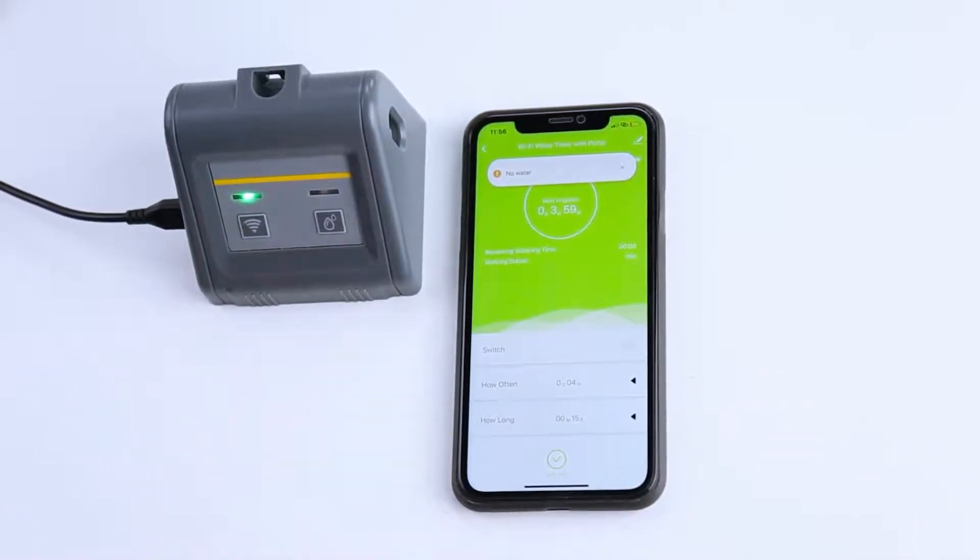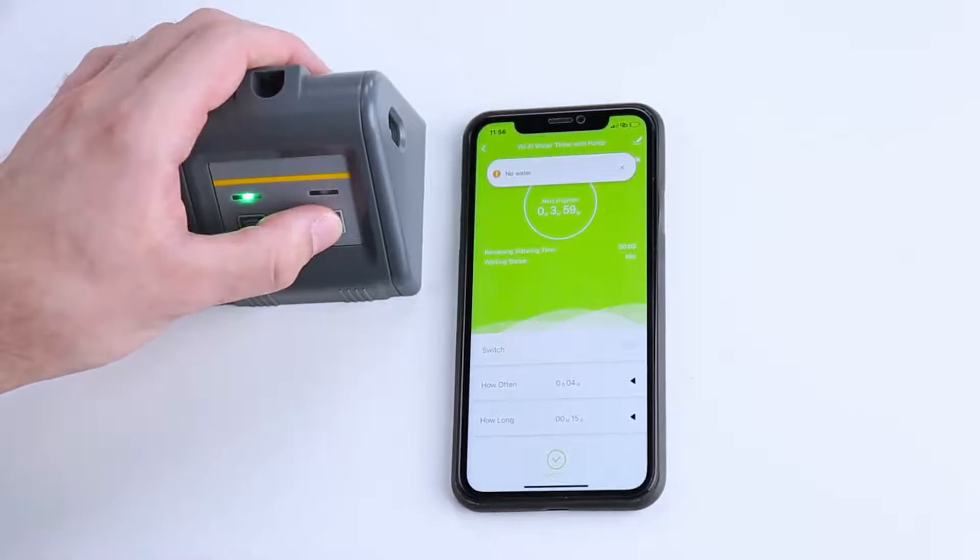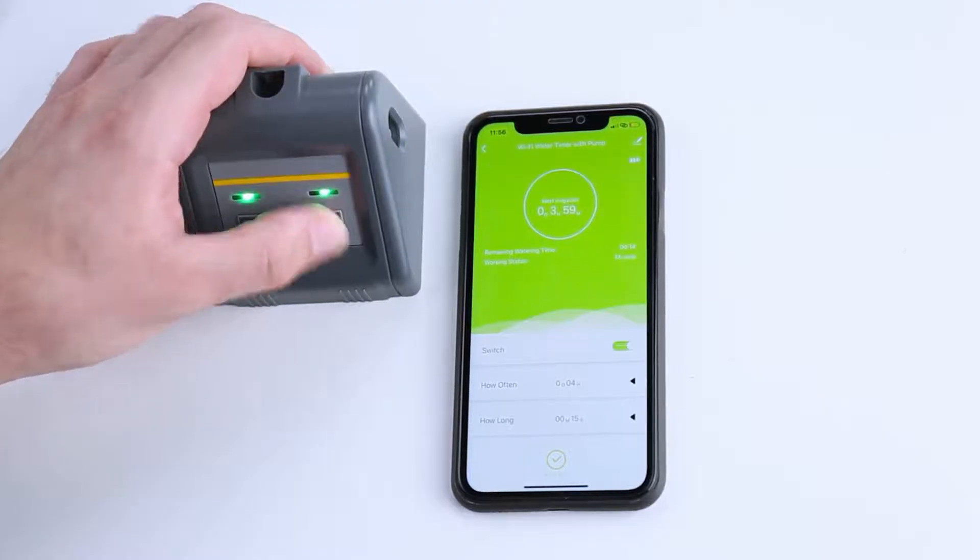Or if you want to water it right now, there's a manual button on the timer — click and hold.